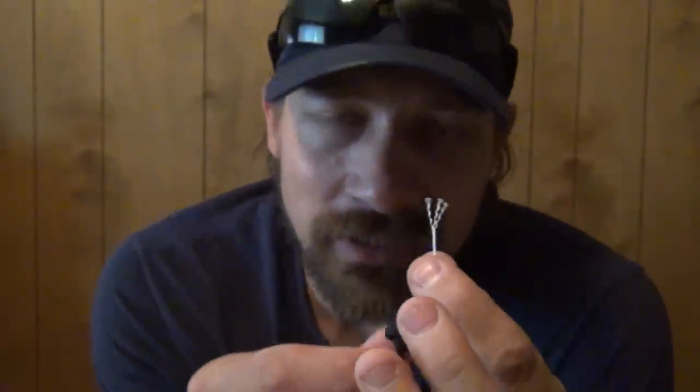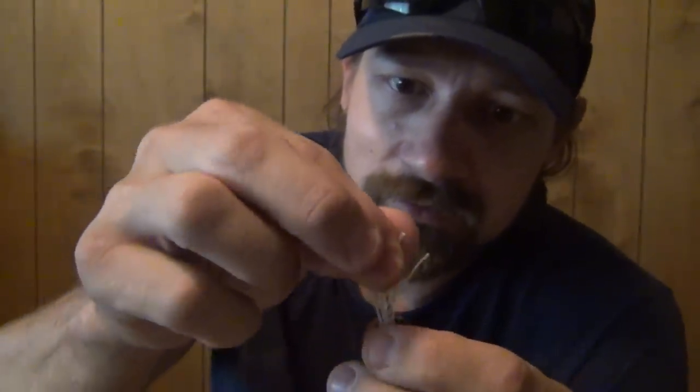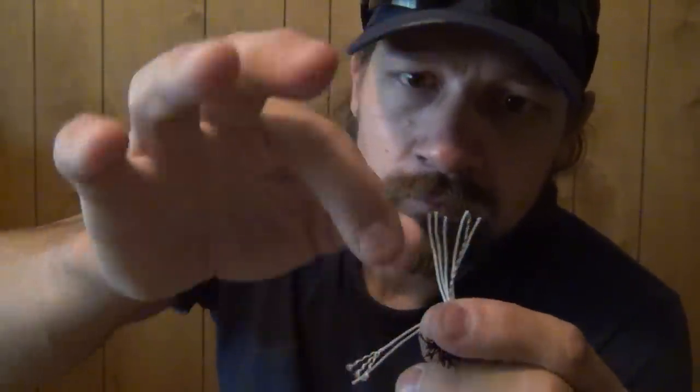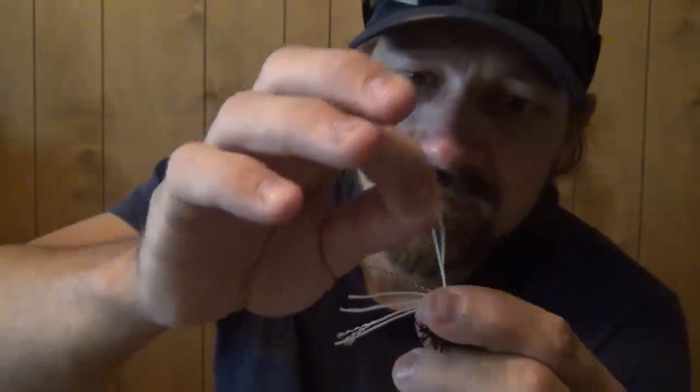Let's take one of these strands and unravel it and see how many ply it is. 3-ply. So now I have 3-ply strands and 8 strands total — not counting the colored identification strand separately, that's 7 core strands plus the ID strand. 8 strands and they're 3-ply strands. This, ladies and gentlemen, is mil-spec C-5040H 100% paracord.